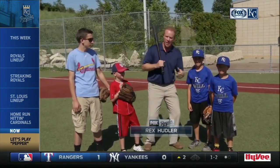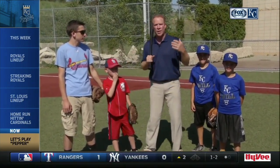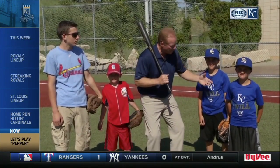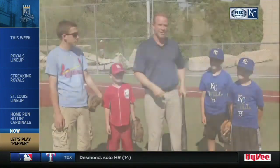Got a couple of Royals fans, a couple of Cardinals fans here. We're going to demonstrate today on how to play Pepper — what it means for bat control, having fun and catching the ball, but all about the back control. Can't wait to show you.